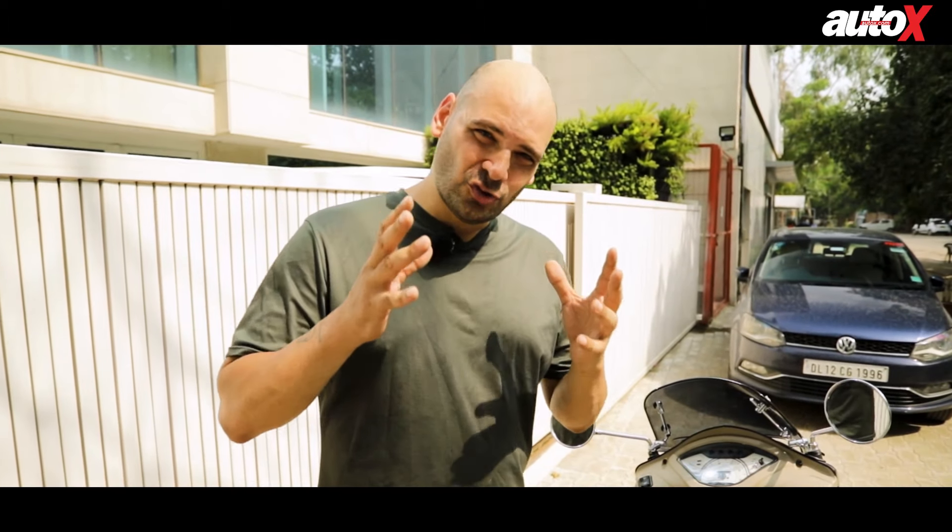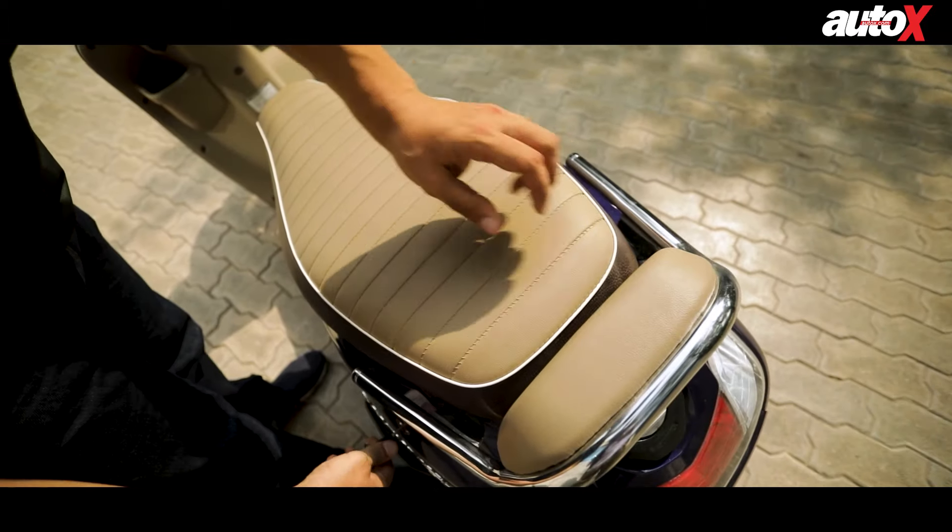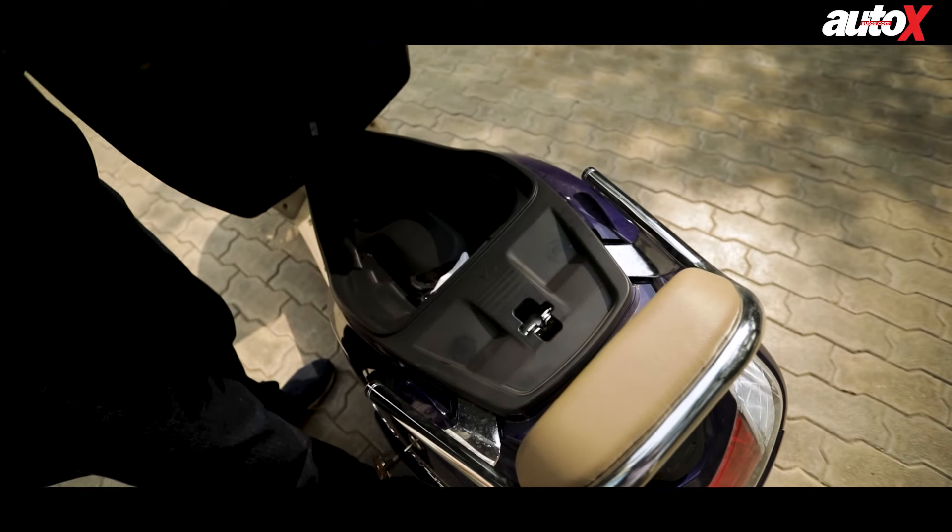The first improvement is that it now gets more storage space under the seat. As you can see, it's opened up and it's got a lot of space.